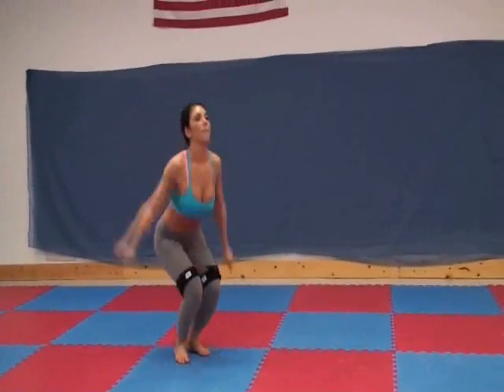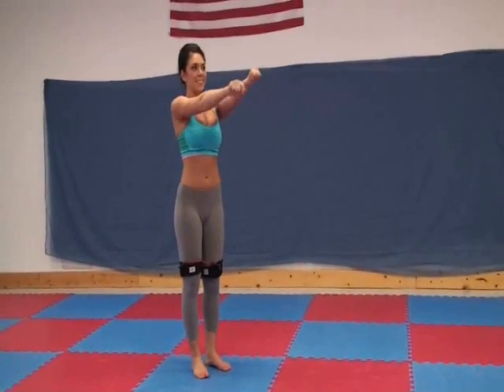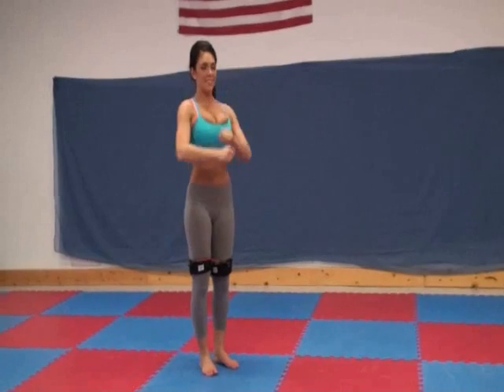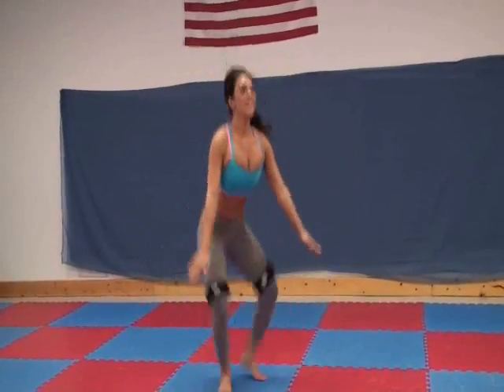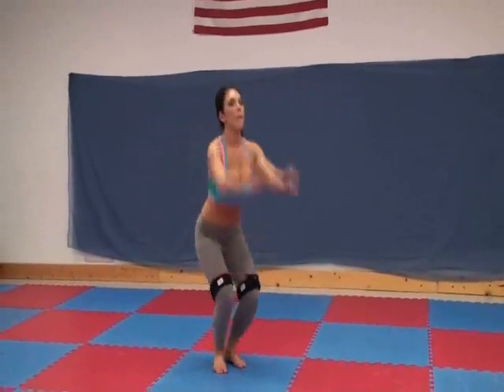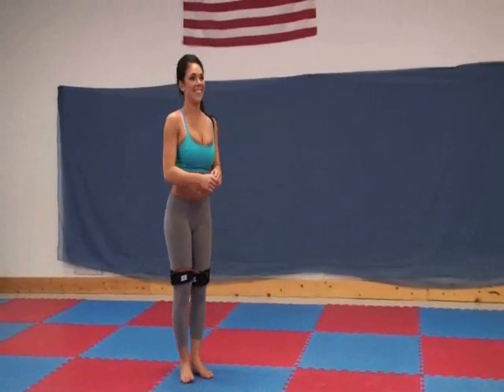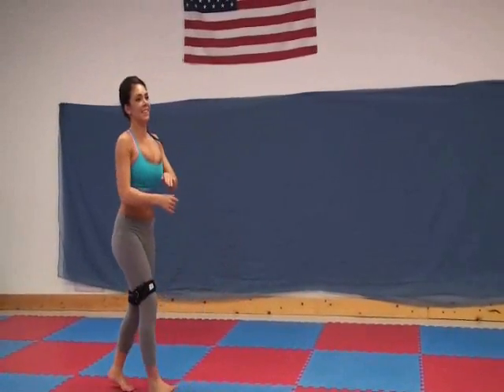I'm stronger in my hips and my core than you are. Up and just up, down, and then up again when you explode. There you go. We'll get there. We're not worried about how pretty we are — we're learning. We've got to learn to get you to explode and go up. That's it.